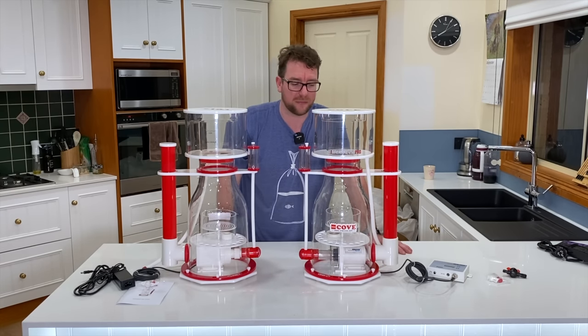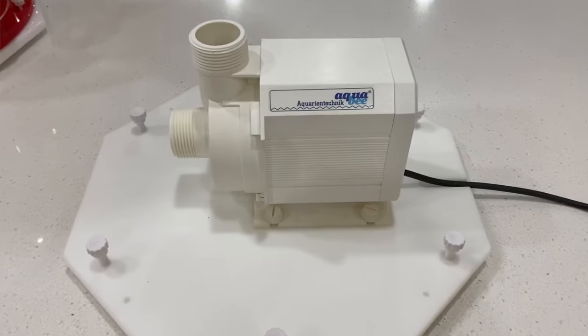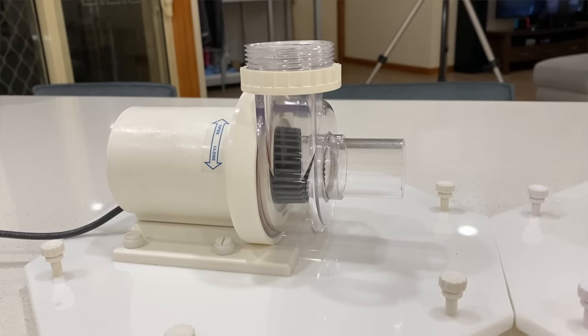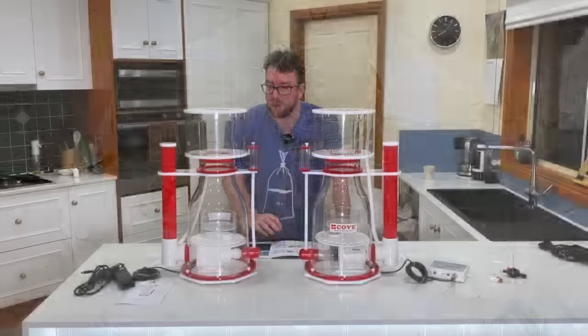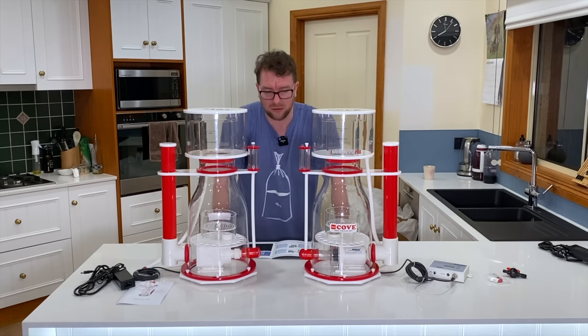Coming back to those pumps: the non-Pro runs the AquaBee UP 5000, which is 30 watts, pulls 1,650 liters of air per hour, and pushes 3,350 liters of water per hour. The Pro pump — the AquaBee DC UP 8000 — is a 0 to 50 watt pump with 2,300 liters of air intake, going up considerably from the non-Pro, and water flow goes up to 5,700 liters per hour. So it's not just about being controllable — it has quite a bit more power behind it.